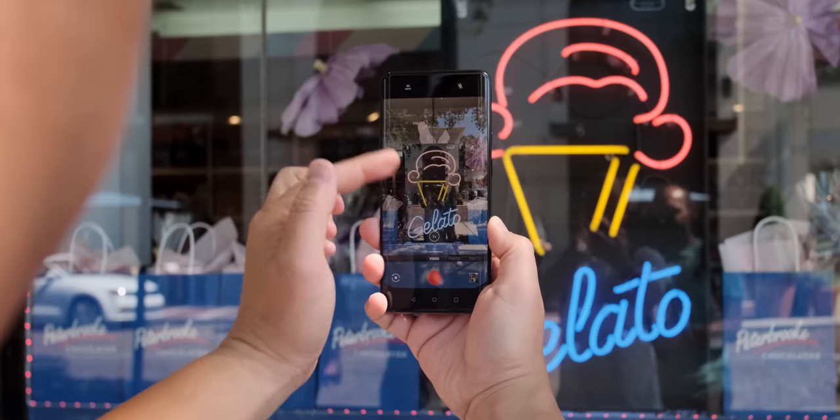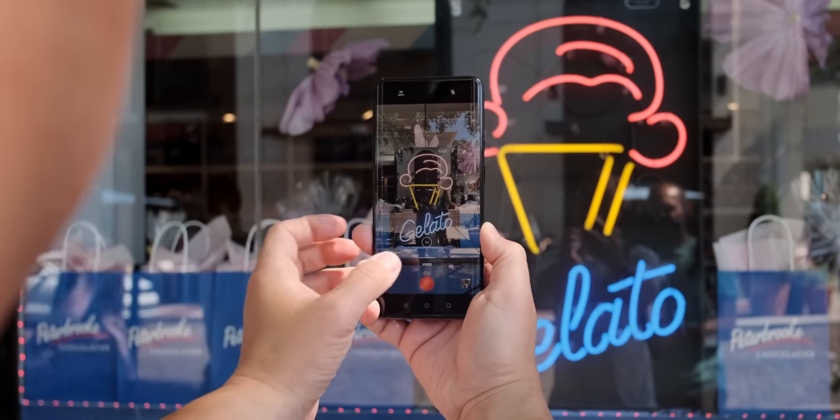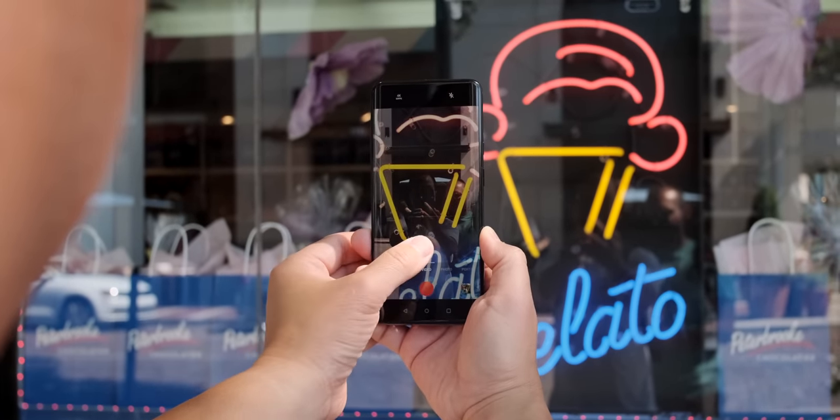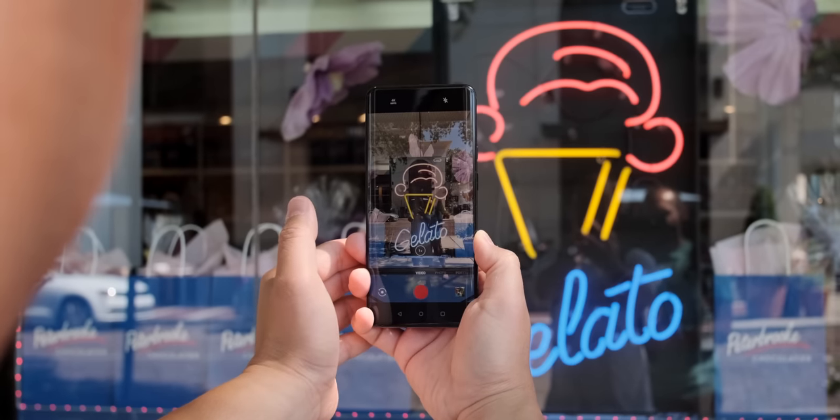The one big downside for me is that you can't record video with the ultra wide camera. I'm sure that can be added later on, but at launch you can't do this, so I just wanted to let you know.